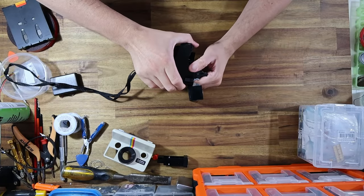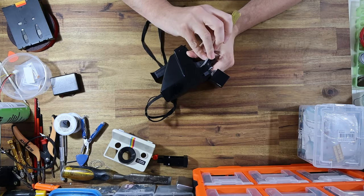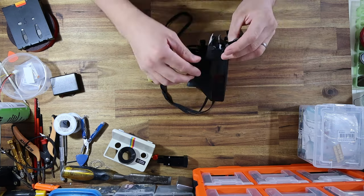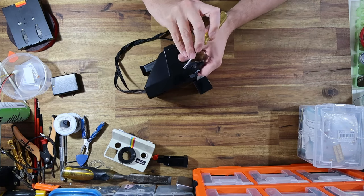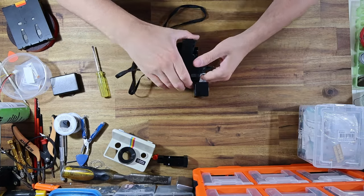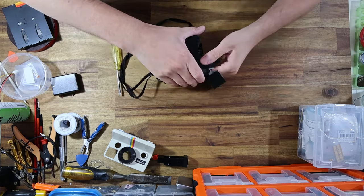With a bit of force — you'll always feel like you're going to break one of these things when you start to open one up. Effectively, starting at the OneStep series and going on to the 600 series, these cameras were designed so that they didn't use any screws to hold them together. They are entirely held in place with little plastic clips. Sometimes they come apart easily, other times they need a little bit of persuasion. This one is certainly having a hard time — but it will come out eventually. There we go.